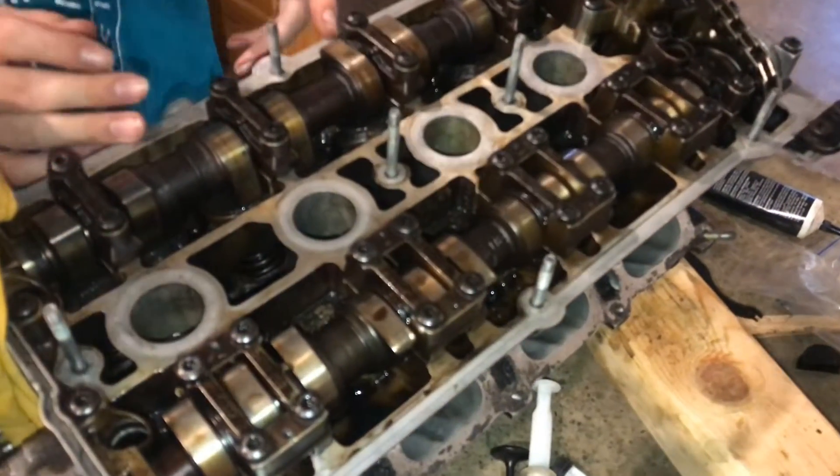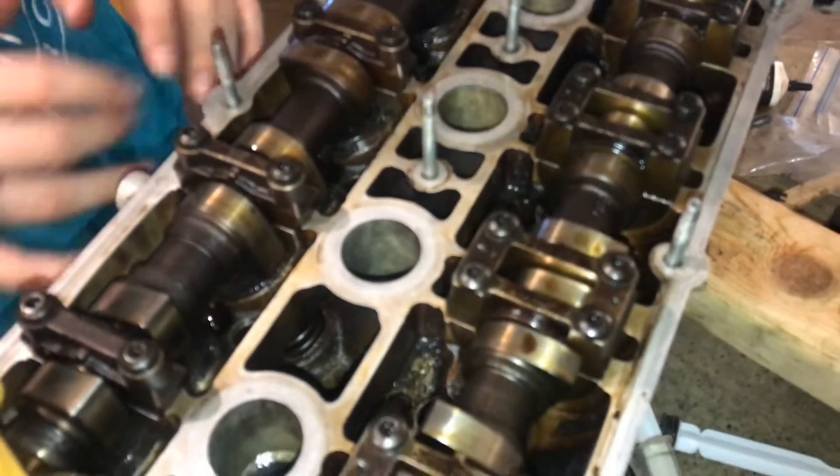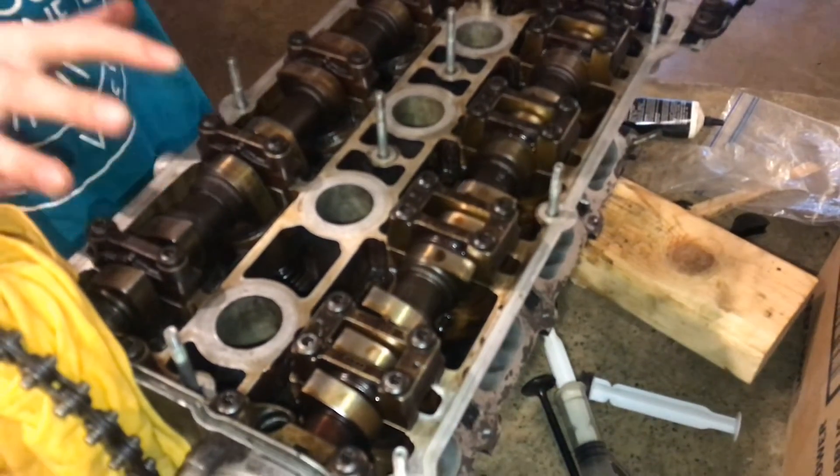So now the head is fully assembled and ready to go back on the car. It's got new valves and new seals, everything's back together, torqued up and ready to go.